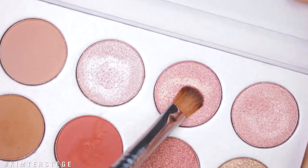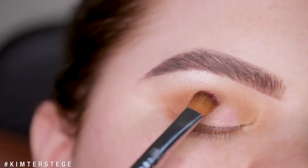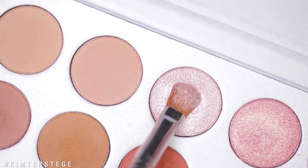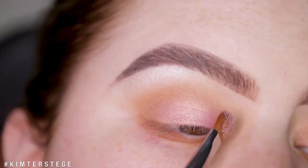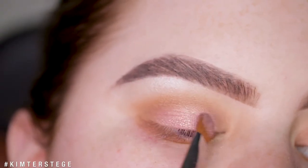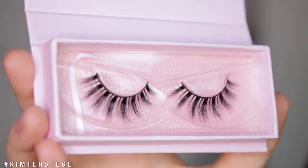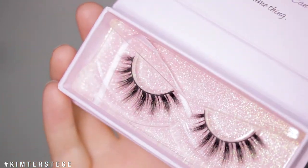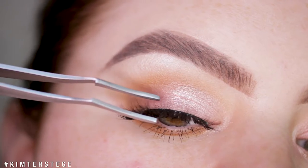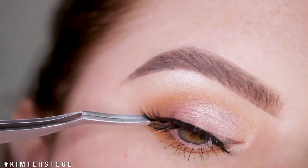I'm taking the shade Sissy on a shader brush and applying that onto the lid. Using that same brush I'm taking the shade Faint and applying that to the inner part and also the inner corner of the eye. As I said, I wanted to keep it very simple, so this is it for the eyeshadow. I'm quickly going to apply some mascara, some lashes — today using the Bonica Lashes in the style Pablo Lash Co Bar — and I'll be right back.